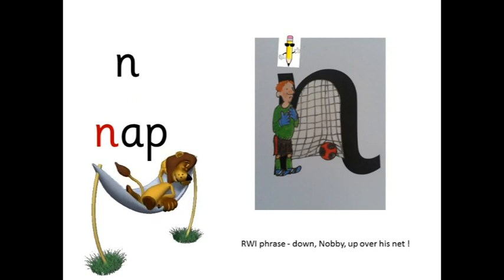N — n-ap — nap. Down, knobby, up over his net.